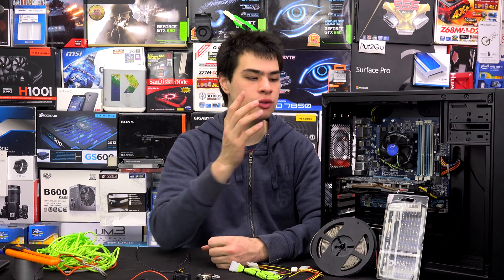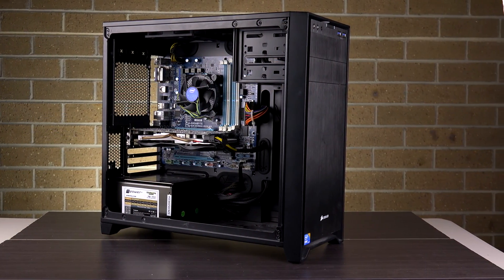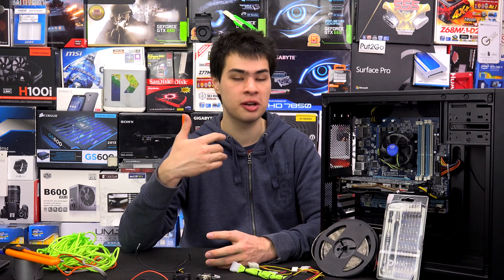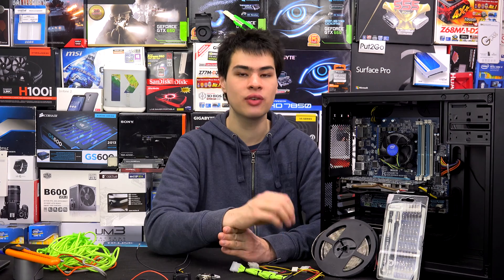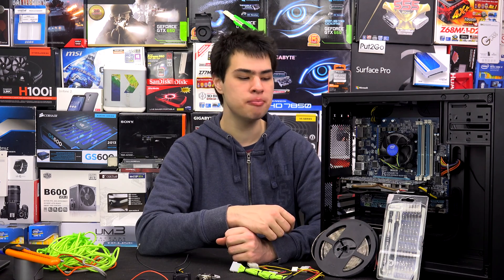The first thing we're going to want to do is remove the side panel on our desktop PC — if we leave it on, it's going to be pretty hard to install the LEDs. Next, we need to decide where we're going to mount the LEDs: inside the case or on the side panel itself. Some people prefer the side panel, others prefer inside the case. Personally, I don't mind either way — I just like to have some nice LEDs in there. This step is totally up to you.